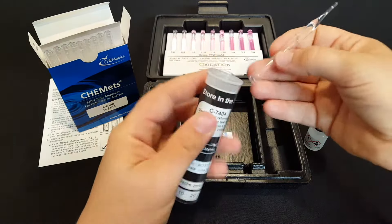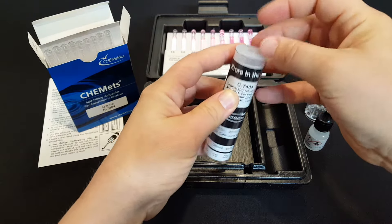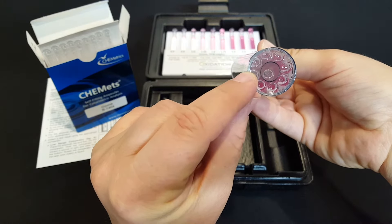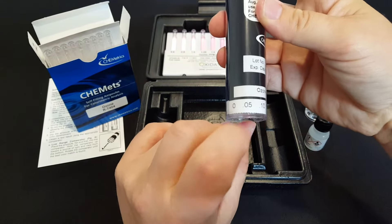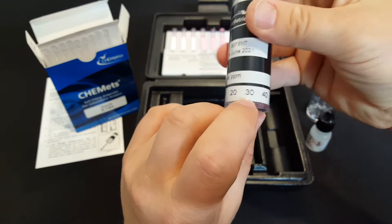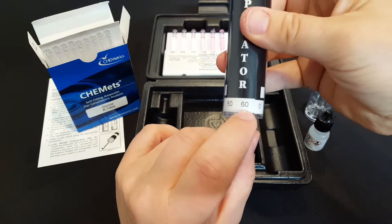If you have relatively low levels of ozone, you slide your test ampule down inside the comparator and see how it goes from a very light pink to a darker pink, corresponding with the levels of ozone. The lowest color is 0.05 parts per million dissolved ozone and this comparator goes up to 0.6 parts per million.